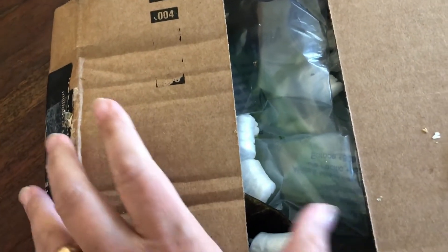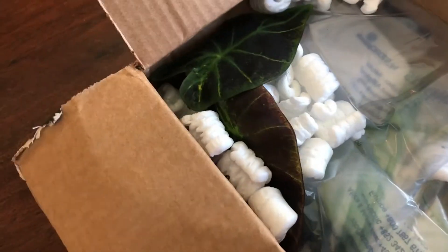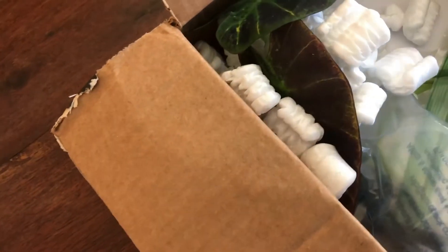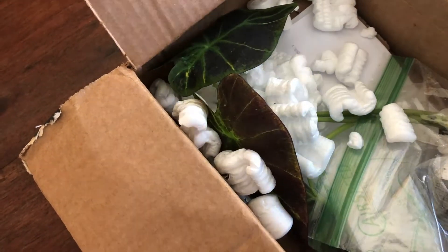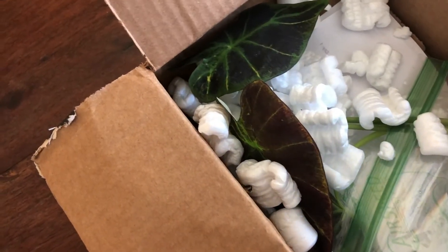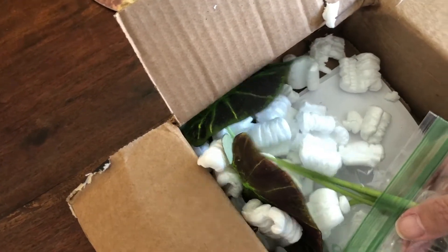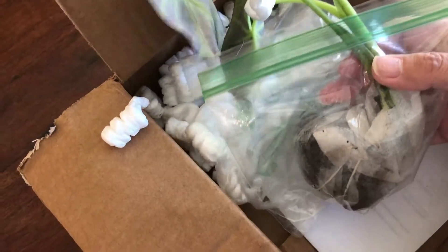I bought a plant online and I'm opening the box. It's supposed to be — it is — one of those large elephant ear plants. And here it is. It's so exciting. It's my very first one and I wanted to make a video.